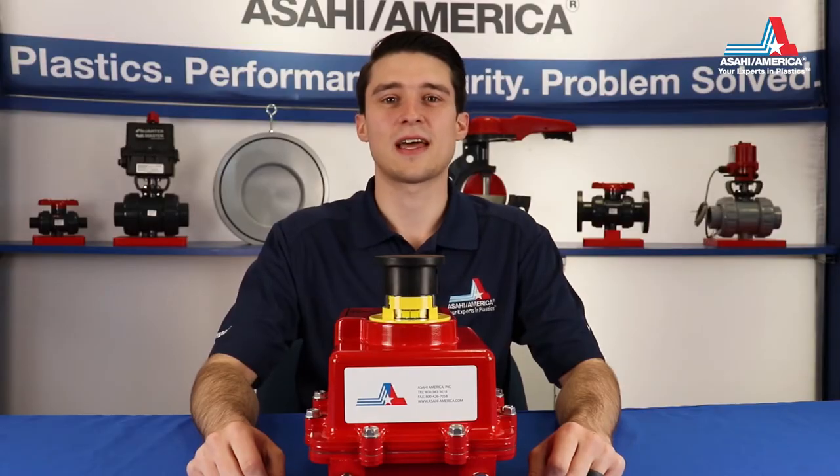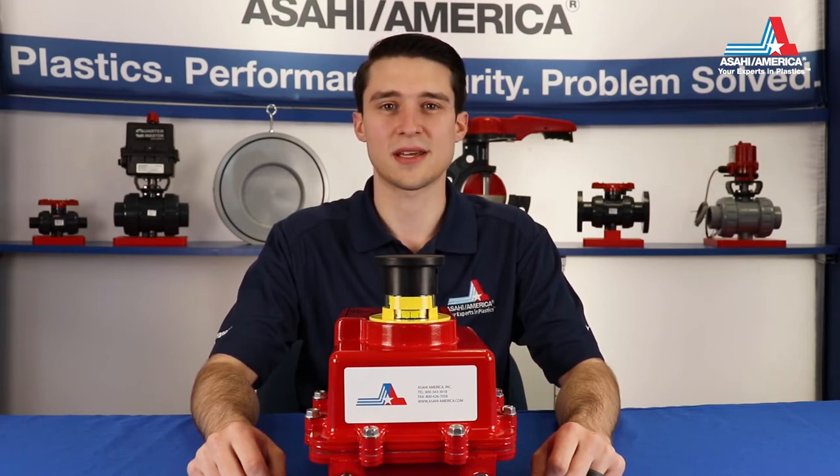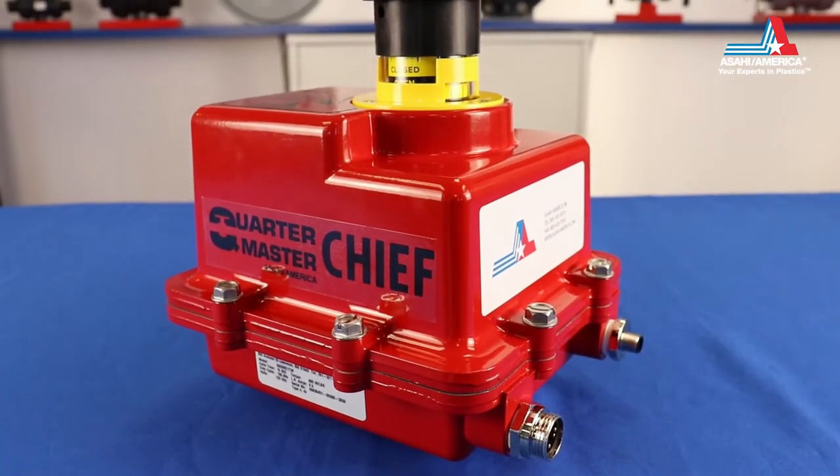Hi, I'm Chris Illsley, Applications Engineer for valve and actuation at Asahi America. Today, we'll be reviewing the basic features and maintenance of the Series 92 actuator.